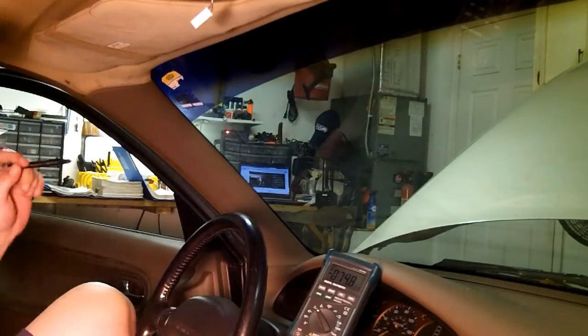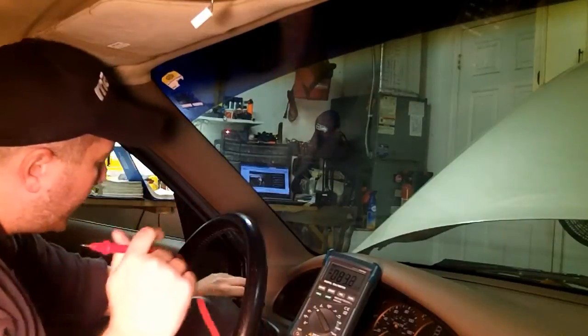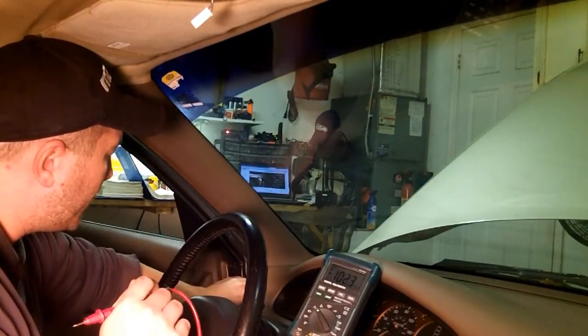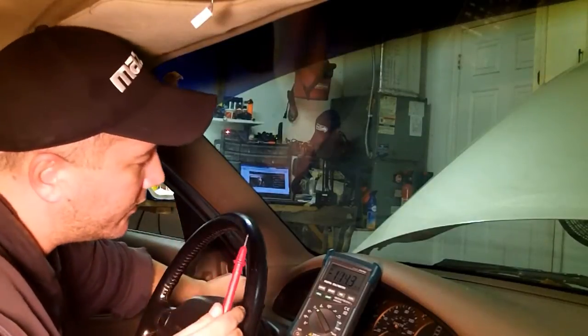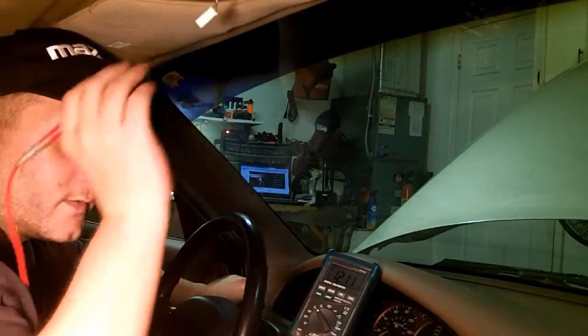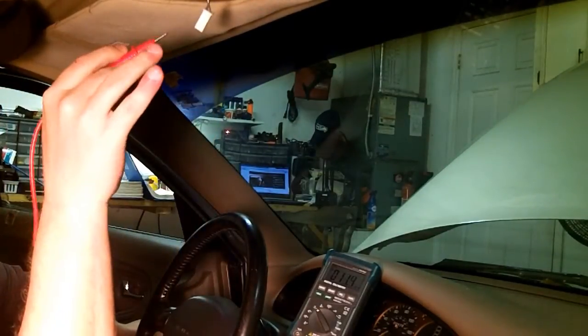First thing that you want to do is find a good ground. I usually go with a nut over here in the door hinge — there's a bolt that is not painted, just pure metal, and that usually serves as a good ground signal. Then I'll touch these wires and now I'm getting 12.11 volts. So I already know the blue wire with the red stripe is my positive.